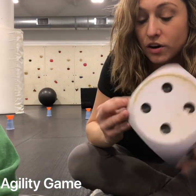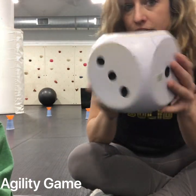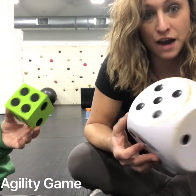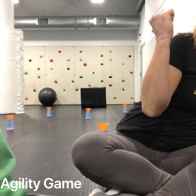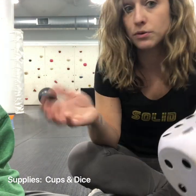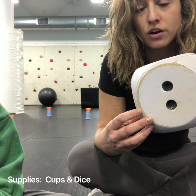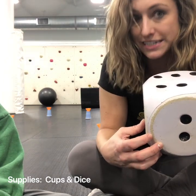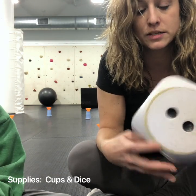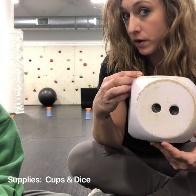Our next game is gonna use either a giant size die or one from a board game — that works just fine. We happen to have big ones so we're gonna use these. We have six cones behind us, they're numbered and in a zigzag formation. On your turn you roll the die and zigzag through all six cones. Whatever number it lands on is the cone you go around twice. This is not just a movement game but it's also to activate our brains to remember what number we're going to.